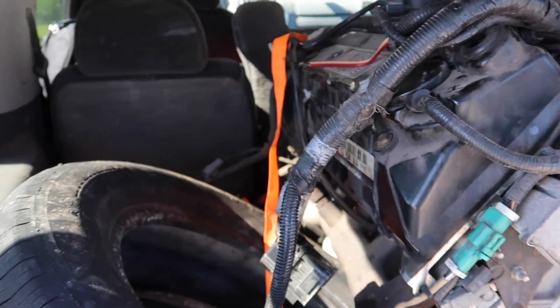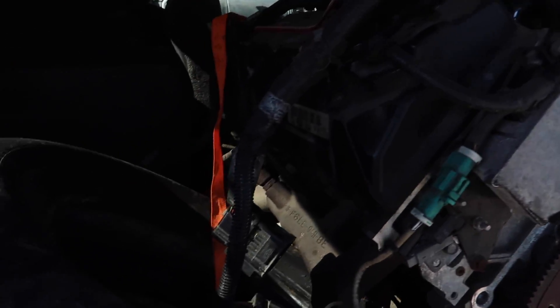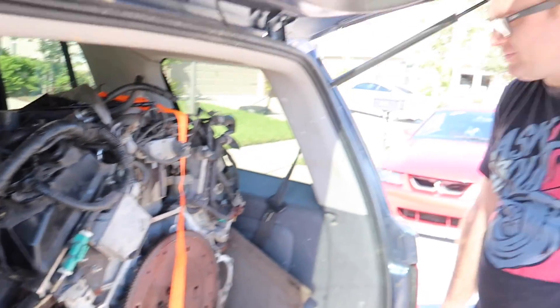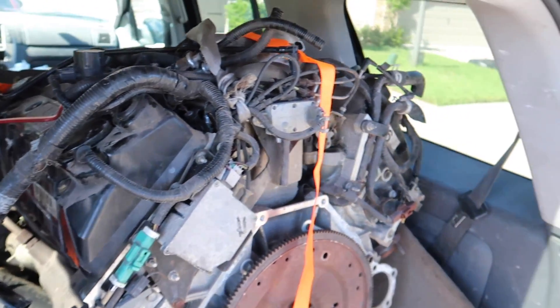It came with the exhaust manifolds — I know you were looking for those the other day, so I made sure they were there. We have Cobra ones; I'm just looking for some long tubes to throw on the car. John's vote: pro-charge or turbocharge this one — heads for the win.